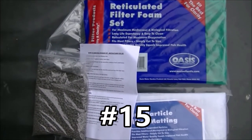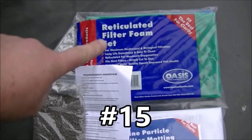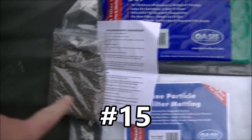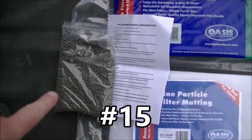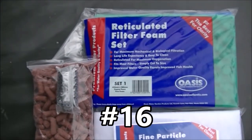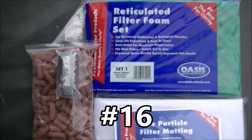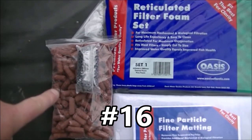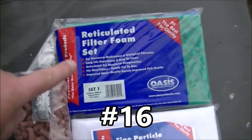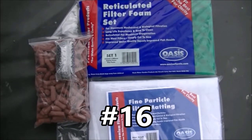Prize number fifteen is a Bio Orb 30 compatible upgrade kit. That's got coarse and medium foam, fine particle matting, a full set of instructions and templates, 1.5 kilos of bio gravel to use as substrate over the foams, and some free starter balls. Prize number sixteen is another filter upgrade kit - a three kilo external filter upgrade kit. In this you've got three kilos of BioHome Ultimate, around 150 free filter starter balls, coarse and medium foam, and fine particle matting. So that one is prize number sixteen.